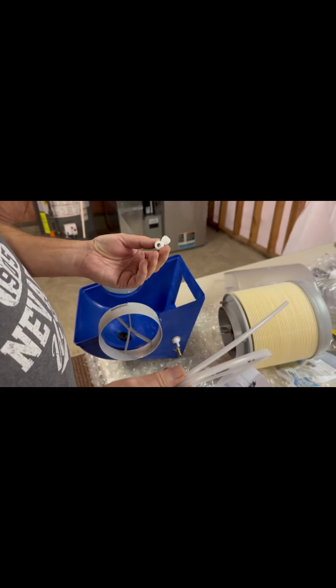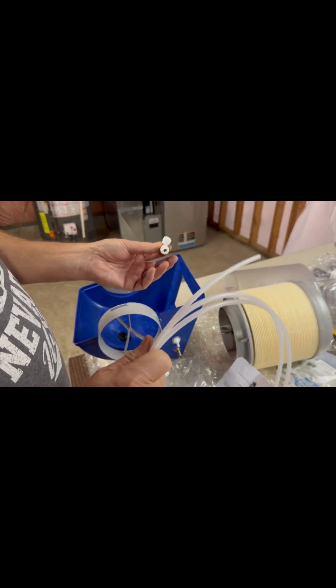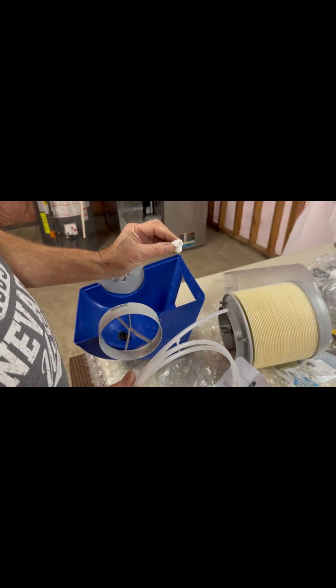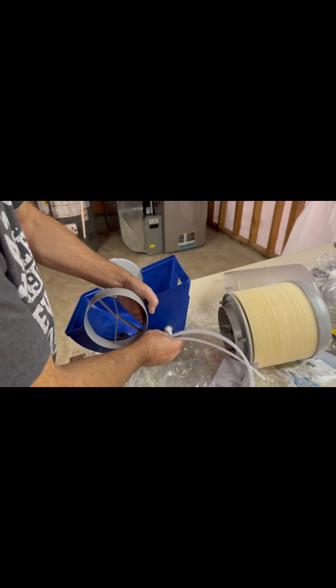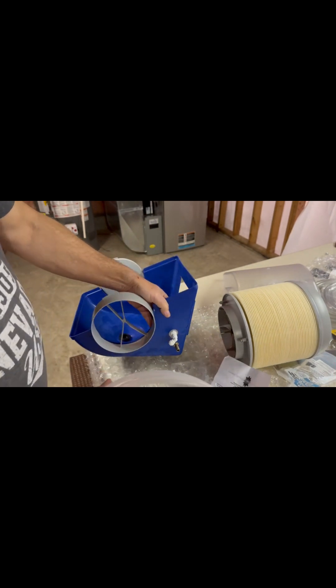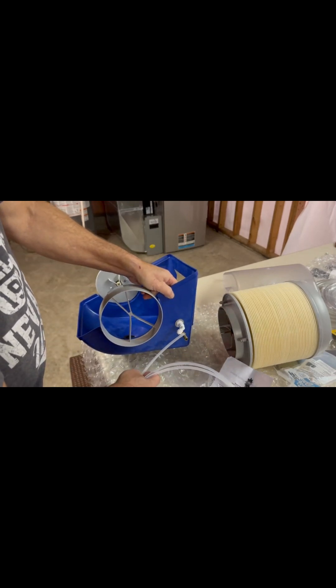They include a length of quarter-inch tubing, similar to ice maker tubing, and an elbow fitting that just slides onto the float. The tubing then pushes on from the other direction.